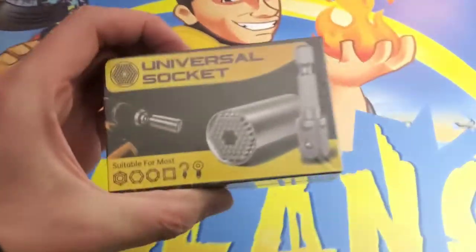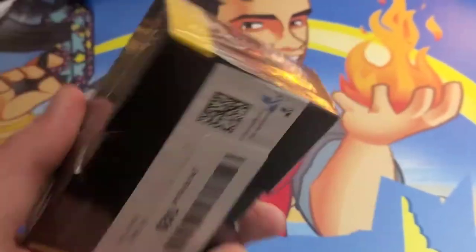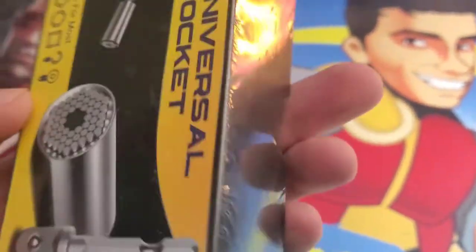What's up guys, I'm Mr. Alan C, and today we are checking out the universal socket. Let's take a look at what's in the box.